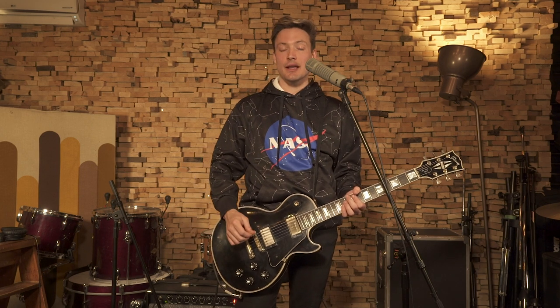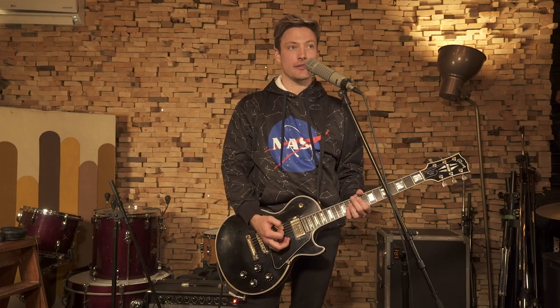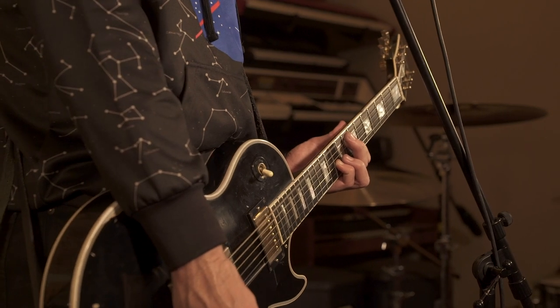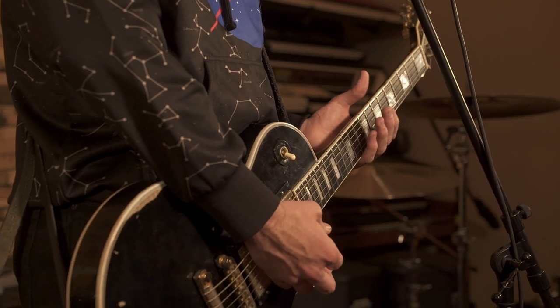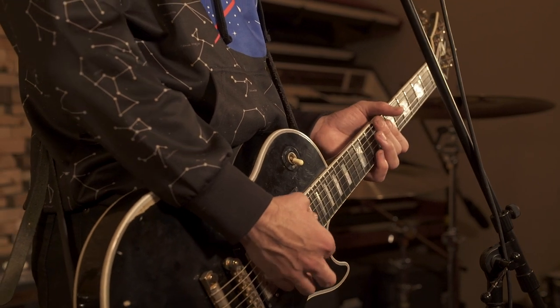In the chorus we're hitting a low open D string and then an octave on the ninth fret of the A string, then down a fret, back up to 11 to 12. Then we're playing a C sharp, which is the ninth fret of the low D string.